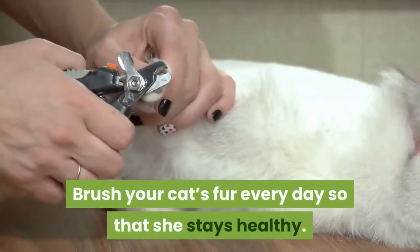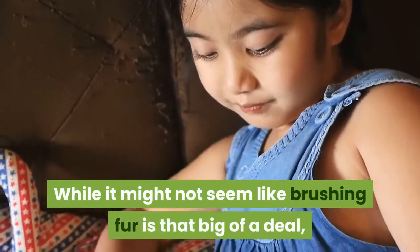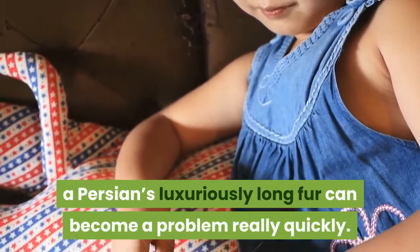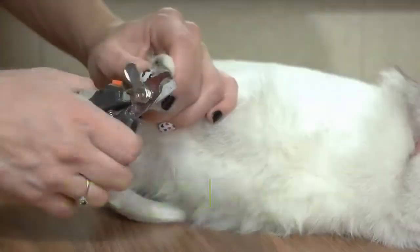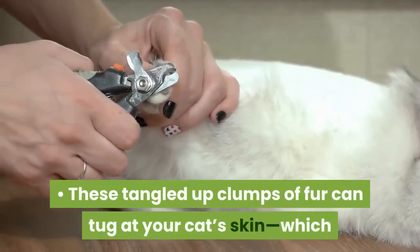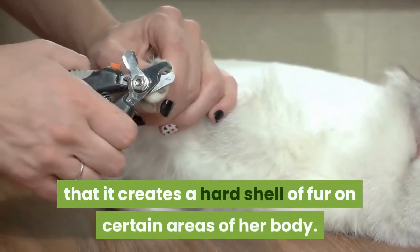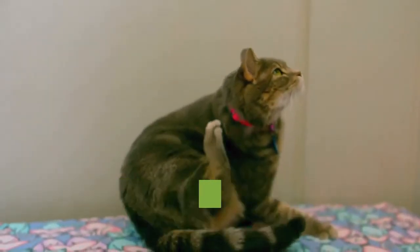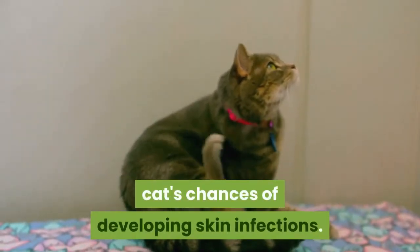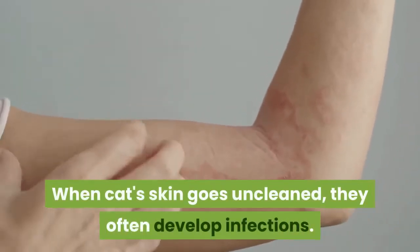Brush your cat's fur every day so that she stays healthy. A Persian's luxuriously long fur can become a problem really quickly. When your cat's fur gets tangled, it becomes matted. These tangled up clumps of fur can tug at your cat's skin, which can feel very unpleasant, and may tangle to such an extent that it creates a hard shell of fur on certain areas of her body. Having tangled fur can also increase your cat's chances of developing skin infections. When the fur is matted, it is much harder for your cat to clean the skin under the fur, and when a cat's skin goes uncleaned, they often develop infections.